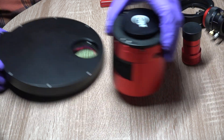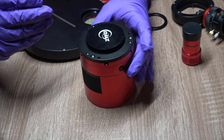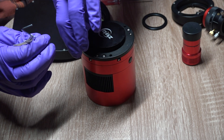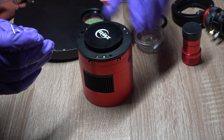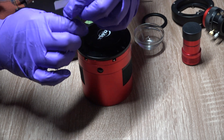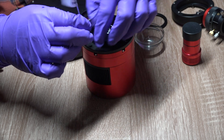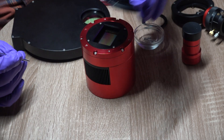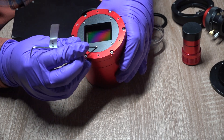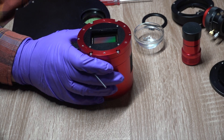First, we want to remove the plate from the front of the camera by removing three of the larger M2.5 screws. You can see I'm wearing gloves so as not to get fingerprints on any of the optics as we open them up. Taking care not to lose the screws — these are M2.5 by 8mm screws — we'll use those later for remounting the tilt plate. The tilt plate comes right off, exposing the sensor and the sensor cover. Underneath the black section there is actually a heater that keeps the front window from frosting over on cold nights.